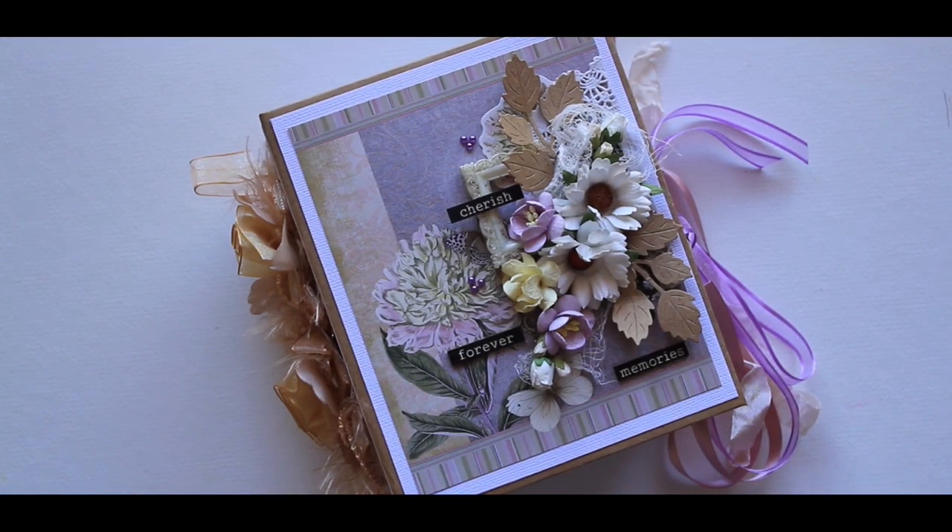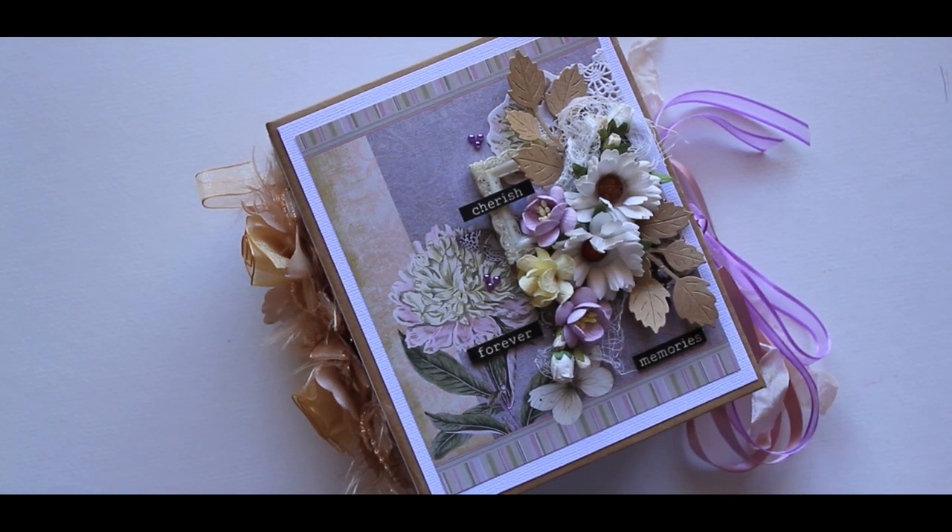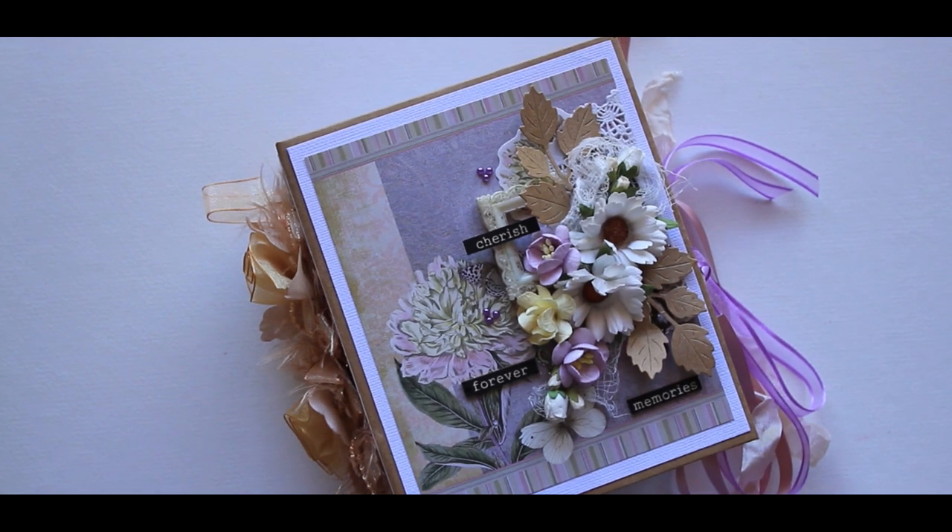Hey everyone, it's Jo, welcome back to my channel. Today I thought I'd share with you a mini album that I've just completed using the super pretty Butterfly Gardens collection from Couture Creations. I thought I'd just give you a quick walk through and a bit of a quick explanation on how I put my book together.